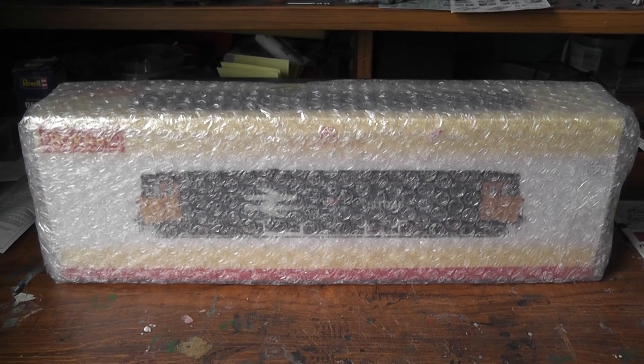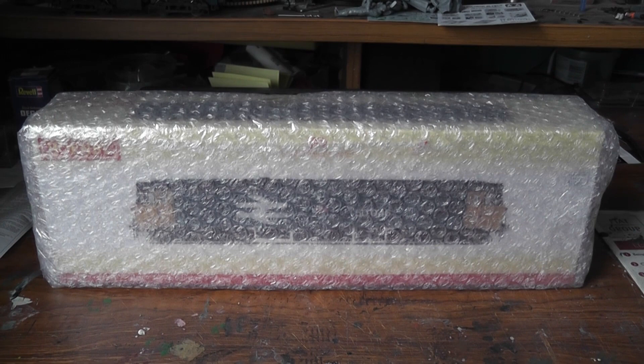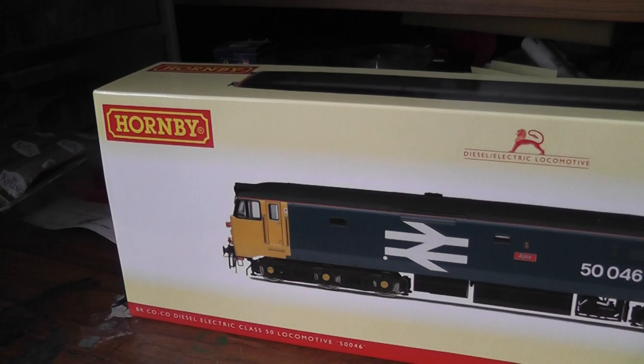Hello again, you're watching Everard Junction. Today is a slightly different video — I've received a new arrival for the layout and I thought I would show you absolutely everything that I do to get a loco ready for the layout: decoder, couplings, running in and the lot, as I get various questions about all those things. So let's go from start to finish.